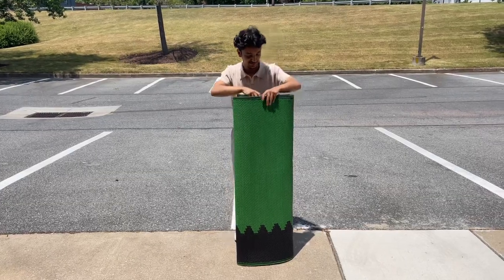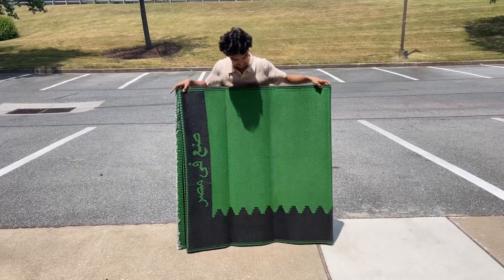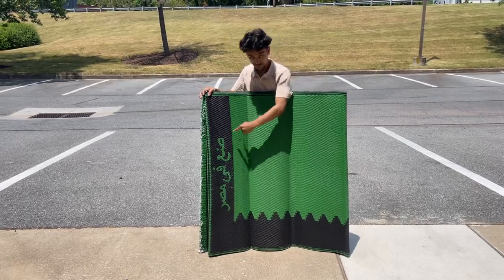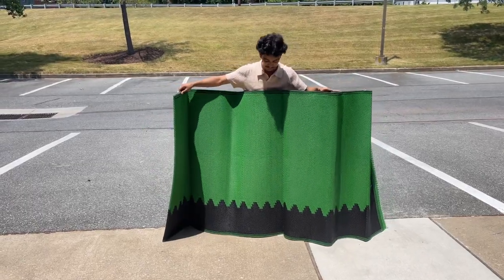This is our new multi-use outdoor and indoor prayer mat roll. It measures about four feet by sixteen feet, is made in Egypt, and comes in this nice green and black color. It's good for any masjid or any other place where you need overflow space.